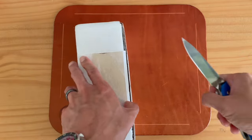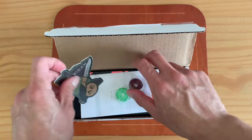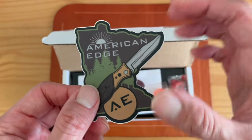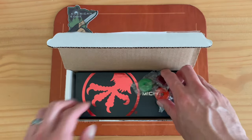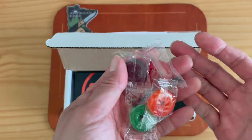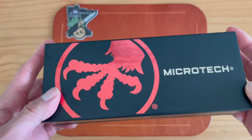Let me open it up and show you. American Edge — they ship super fast, have really great knives, and I highly recommend them. I'm not sponsored by them in any way. They even gave me little Lifesavers — how cool is that? I love these little extras that companies like American Edge do, just that little something extra.